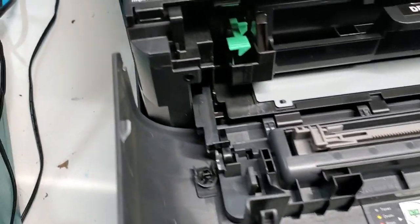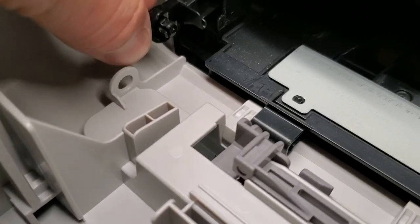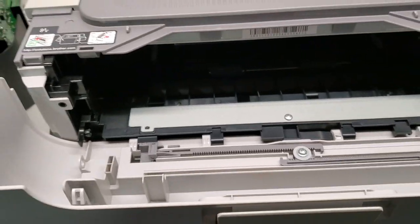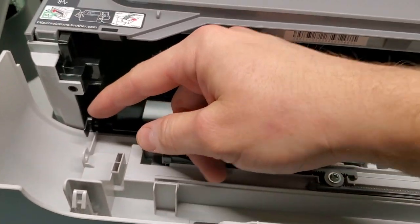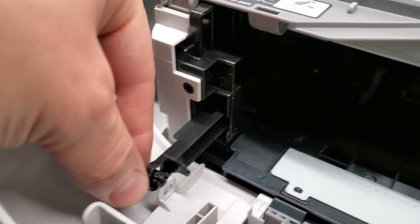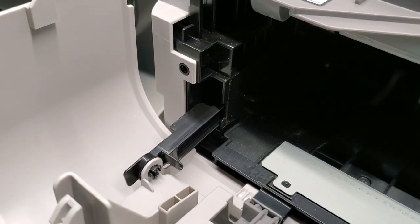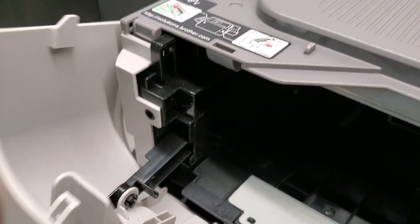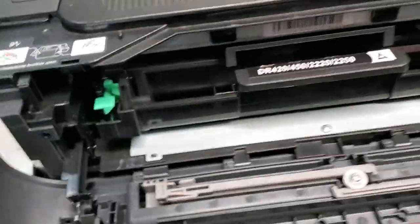Once you have it out, it's going to come out without a problem. If the tab is not broken but has been pulled out by accident, you would close it and when you try to open it to change the toner or drum, it'll be stuck. All you do is pull this back and put it back into its place and snap it in there. It's pretty simple but it can cause a lot of frustration when the toner needs to be changed.